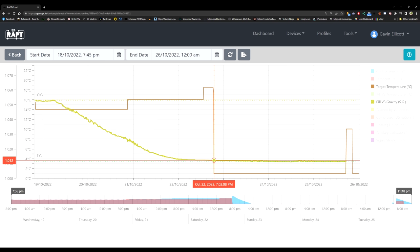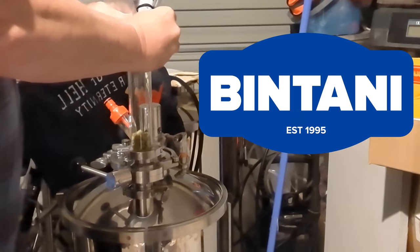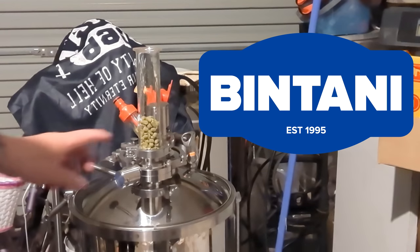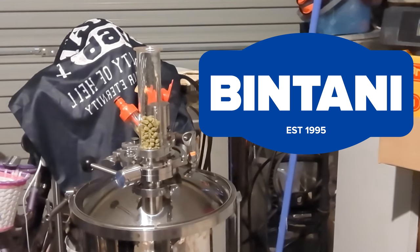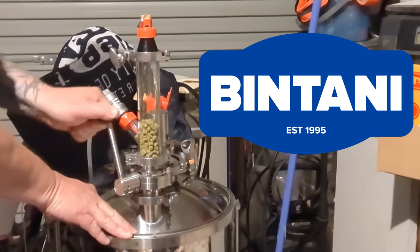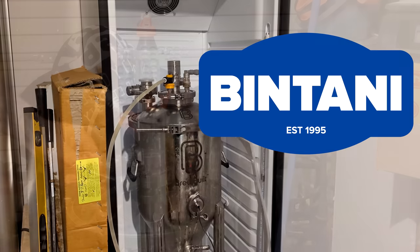On October 22nd at 7:02 AM is when I pulled it out to dry hop — it was at final gravity. I can dry hop at final gravity in my conical, no worries at all. So I dry hopped out of the fridge. It was really cold in the garage, so there was nothing to worry about. I dry hopped using the hop bong with 50 grams of Zamba hops supplied by Bintani, flushed the hops with CO2, put them into the fermenter and let it sit for a couple of days. After that I put it in the fridge, crash chilled it and kegged it.